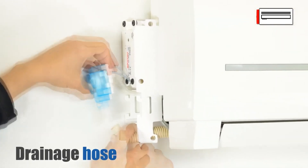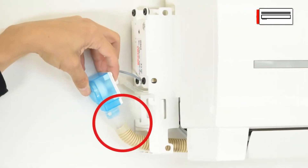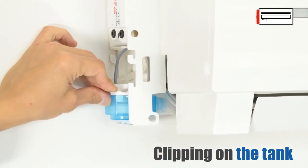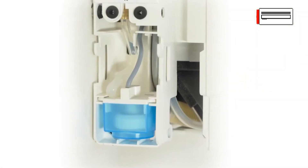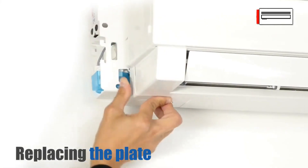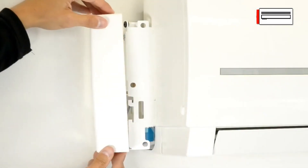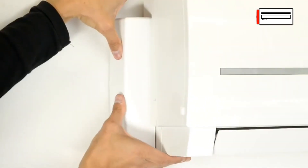Connect the tank to the drainage hose. Slide the tank onto the guides and replace the plate. Attach the cover to the pump housing. Installation is complete.